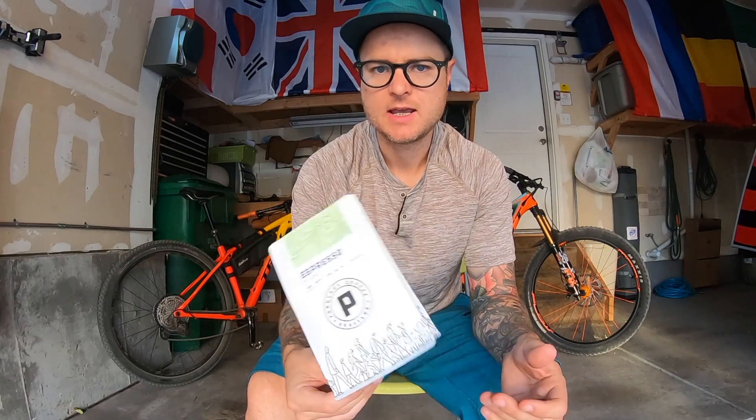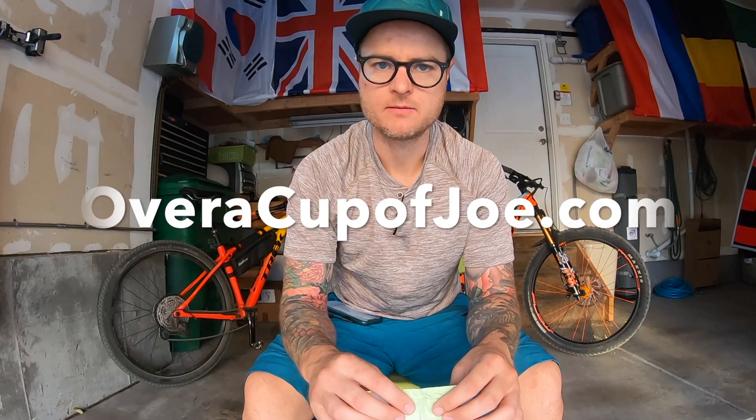I do these reviews about every three weeks — I get a new coffee, drink it, taste it, and give you my opinion of what I think are great coffees. Always coffee, pedal, repeat. If you like these videos, click the subscribe button and the little bell notification, and anytime I do an espresso review you can learn about new coffees and maybe find something you might like. Also, if you're interested in finding interesting coffee shops in your area, I have a free coffee map at overacupofjoe.com where you can find amazing coffee shops and roasters all over the world. I'm always looking for great coffee shops to add, so let me know any suggestions.